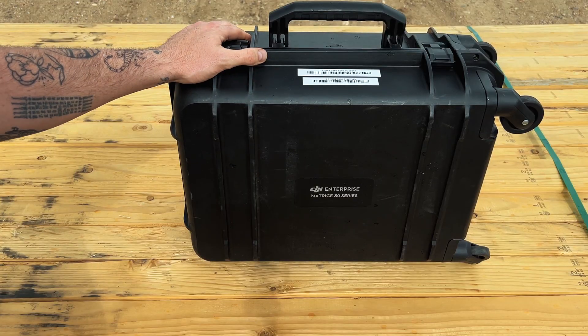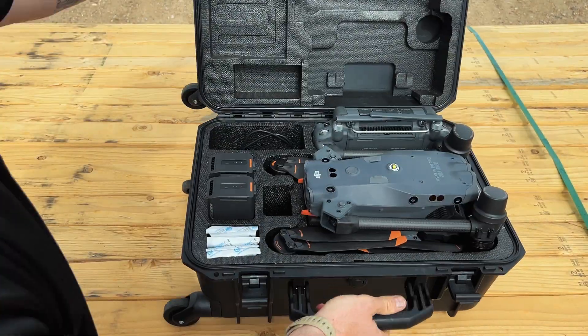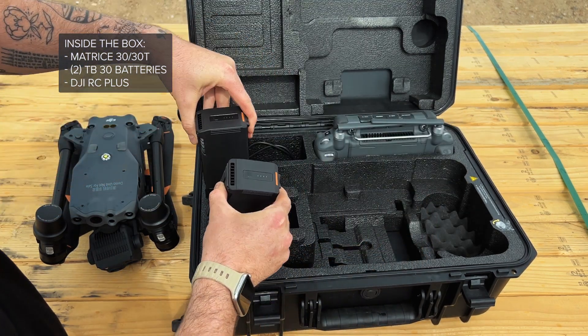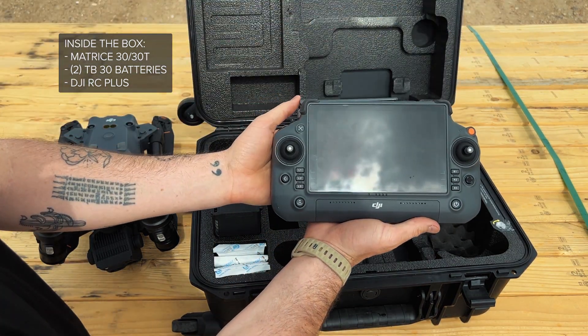Let's take a look at what comes in the carry-on case for the M30T. Obviously, the M30 itself, two intelligent batteries, and the RC Plus controller.